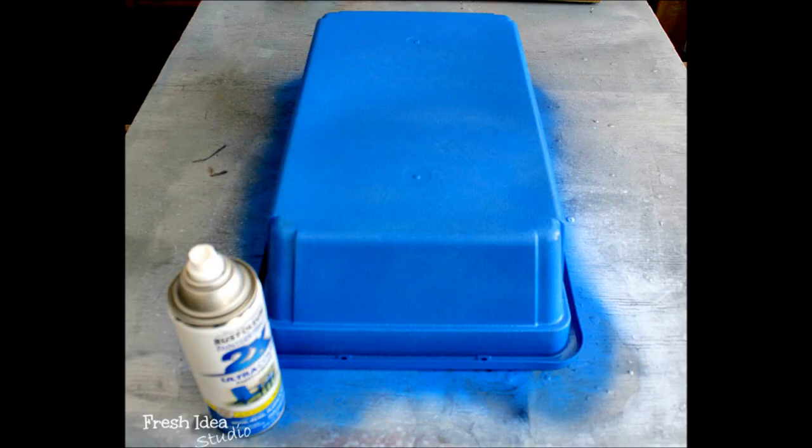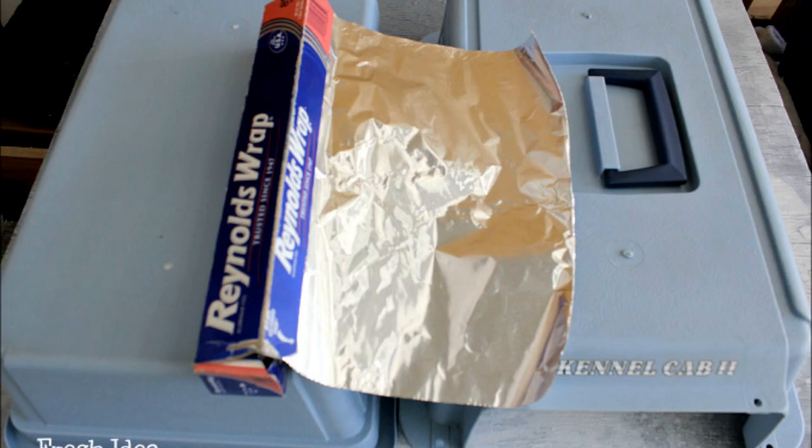In a well ventilated area, start by painting the underside. When that's finished, I used a little strip of Reynolds wrap to cover the handle. Then it's on to painting the top.